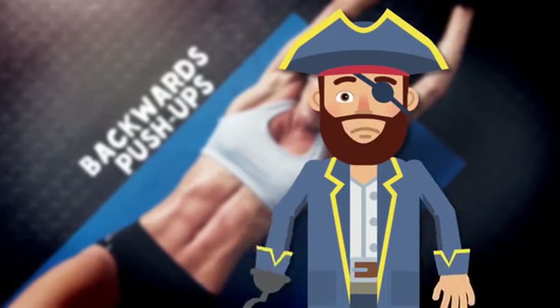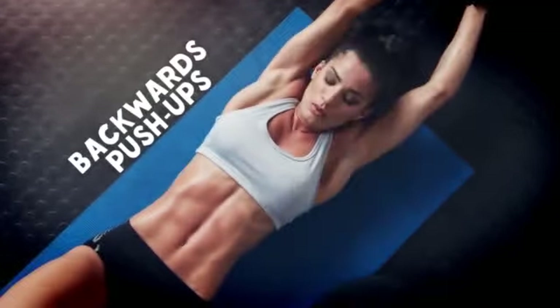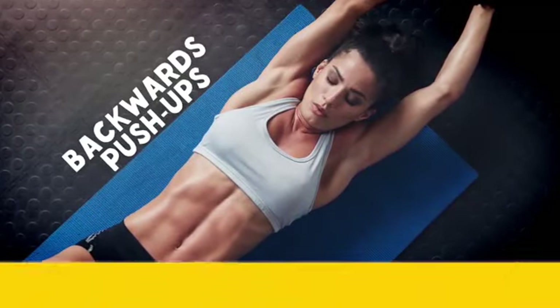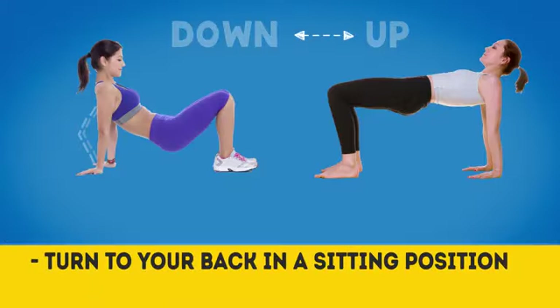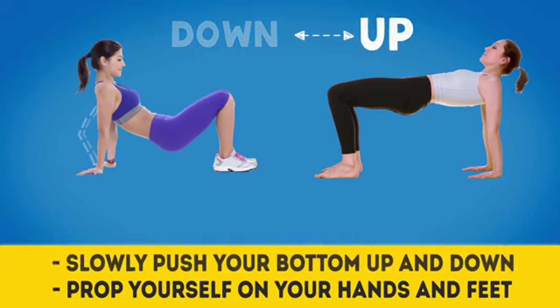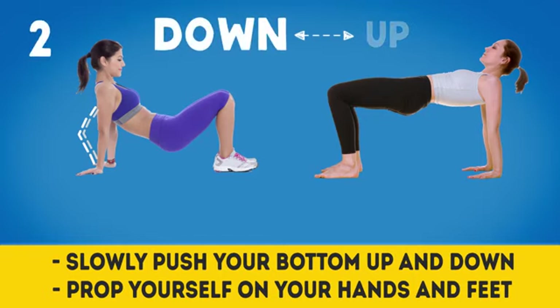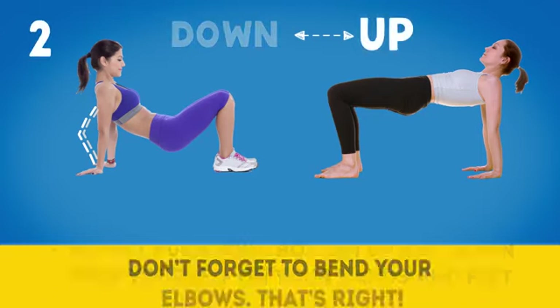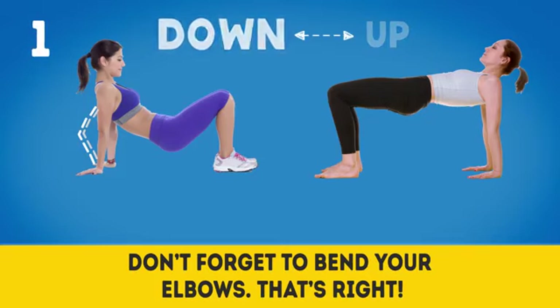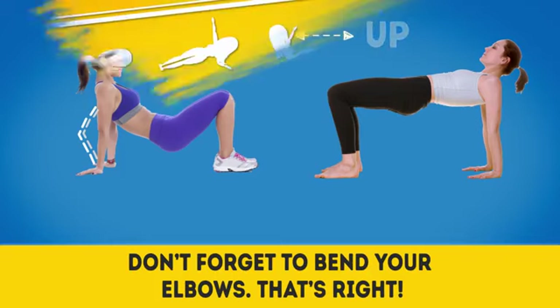Exercise number three: Backwards push-ups. Turn to your back in a sitting position, prop yourself up on your hands and feet, then slowly push your bottom up and down by bending your elbows. Repeat three times. Try to keep your body straight and don't forget to bend your elbows. It wasn't that hard, right?